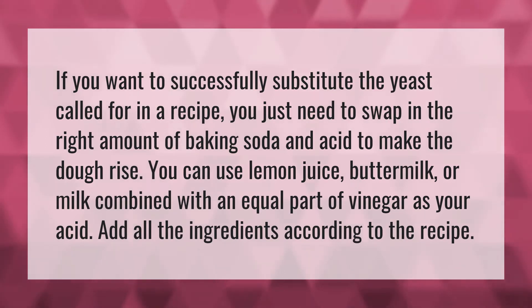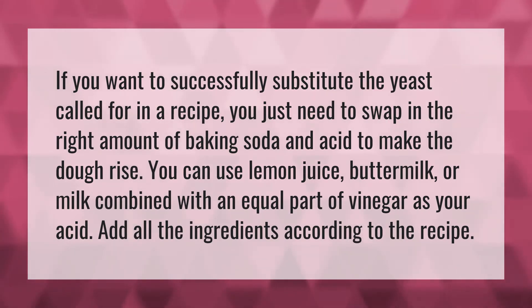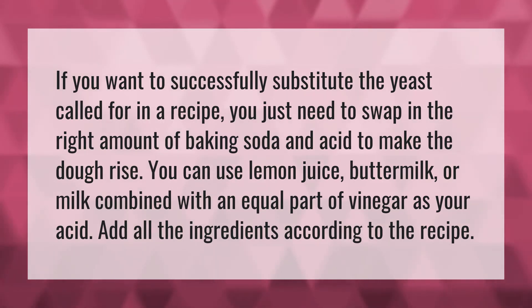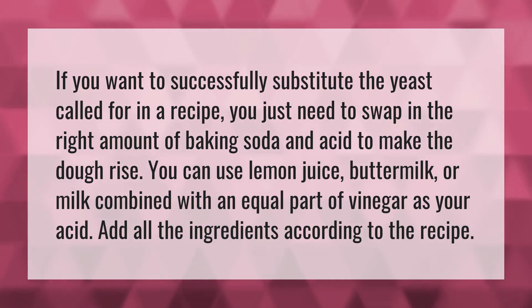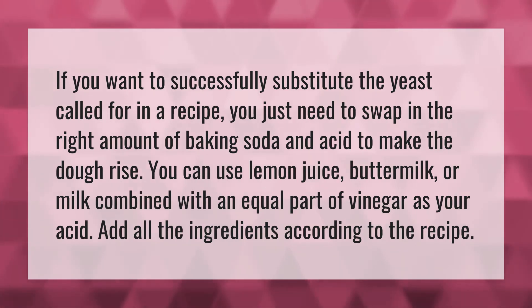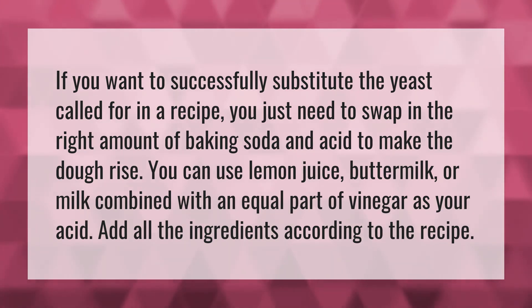If you want to successfully substitute the yeast called for in a recipe, you just need to swap in the right amount of baking soda and acid to make the dough rise. You can use lemon juice, buttermilk, or milk combined with an equal part of vinegar as your acid. Add all the ingredients according to the recipe.